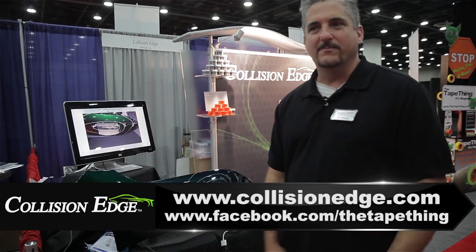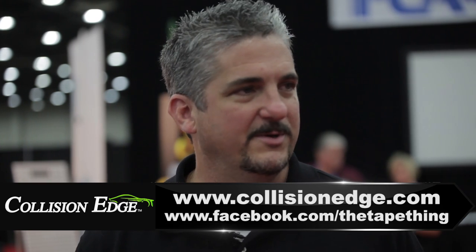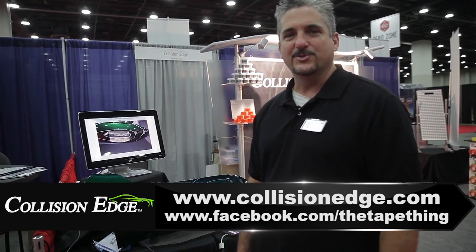If you guys need more information about Collision Edge, find us on Facebook, find us on the internet at www.collisionedge.com. Like, follow, and share us — we really appreciate your time, thank you.